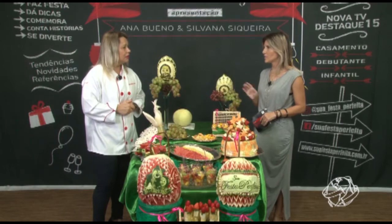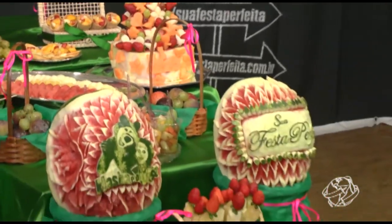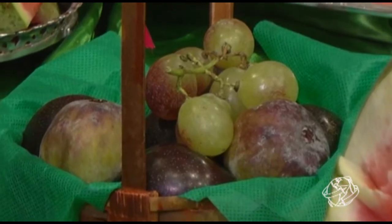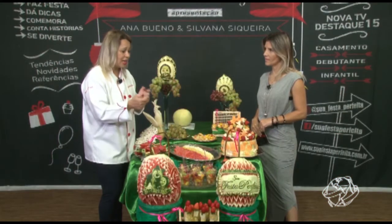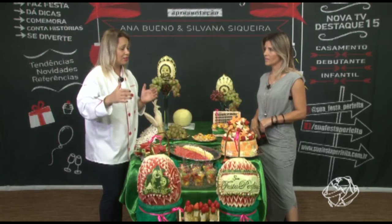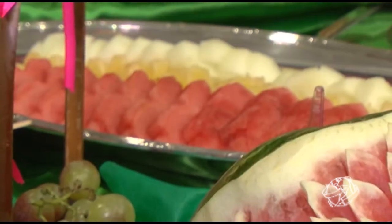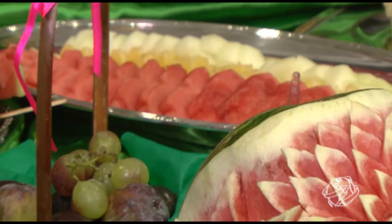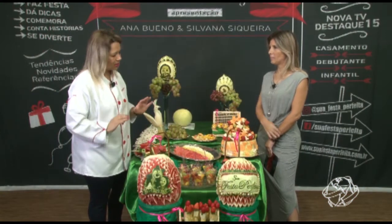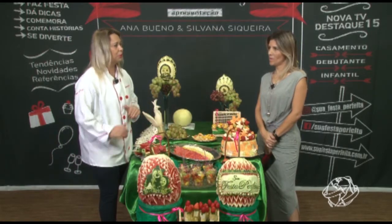O que as pessoas mais elogiam nas mesas é a funcionalidade. Eu coloco cestinhas que cabem em piquenique — pra comer à vontade. Piquenique virou tendência também, é um espaço ao ar livre, as crianças voltam a interagir e a brincar entre elas. Eu coloco as bandejas de frutas livres para quem quiser pegar um palitinho. Durante a festa eu reponho — acabou o abacaxi, eu reponho. Fico durante todo o evento porque mantenho a mesa organizada e bonita o tempo todo.